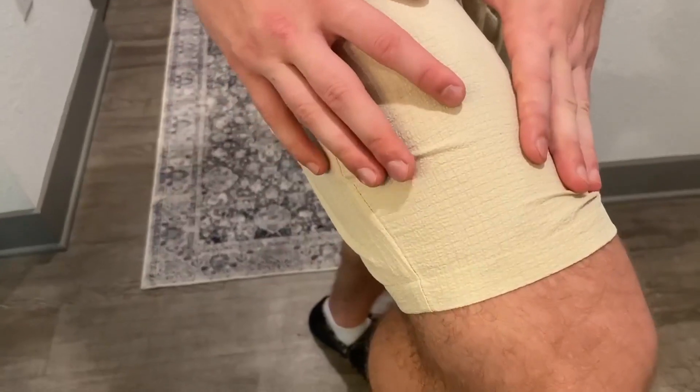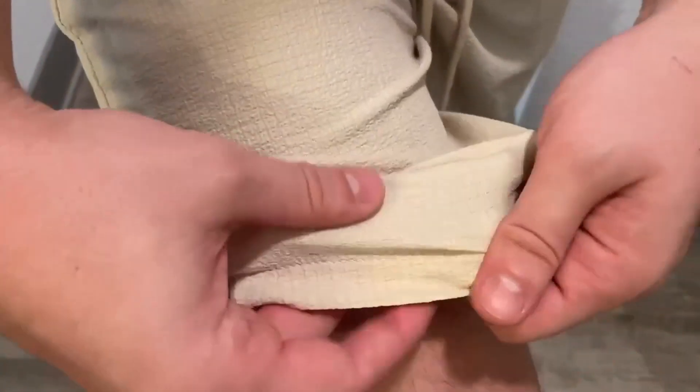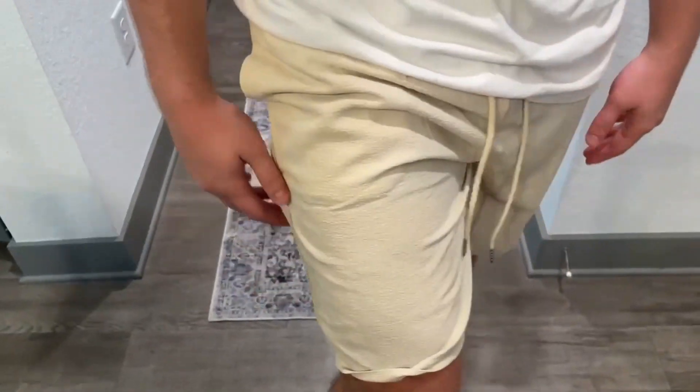As you look into the shorts, it's got this kind of grid texture that's very, very soft. It's 98% polyester and 2% spandex, so very, very high-quality material.